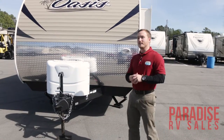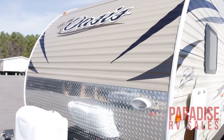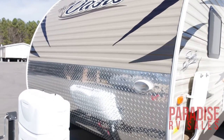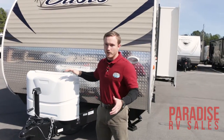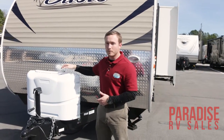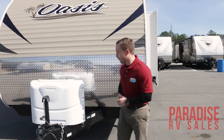In the front of our Oasis you're going to see you do have a diamond plate rock guard up here to protect your camper from road debris. You've also got a nice 220-pound gas tank bottles right here. They do have an automatic switchover, so when you run out of gas in one bottle while you're taking a shower it's going to automatically switch over for you and you're not going to run out of hot water. That's a great benefit for you.